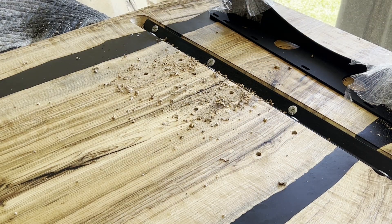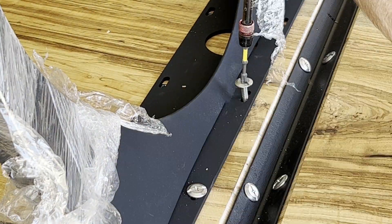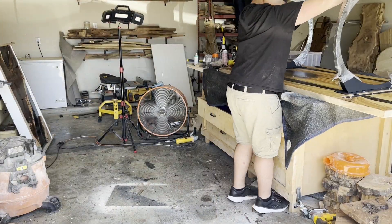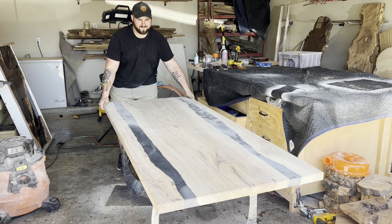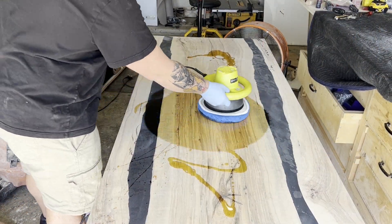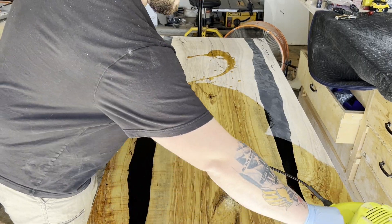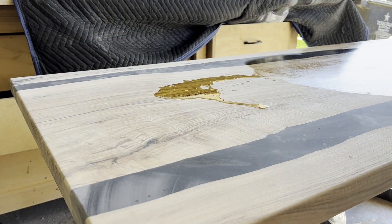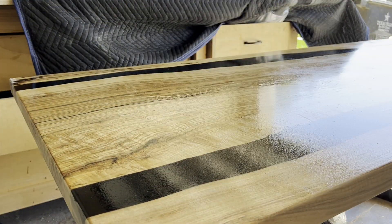I'm going to attach some metal Flowy Line legs, and I love Flowy Line — Alex makes some absolutely awesome pieces of art. But I've been watching a lot of Four Eyes Furniture lately, and he makes some of the most insane table legs and bases I've seen, out of wood. I want to get on that level. It might be a couple of months or even a year before I post a video building anything like that, but it's something I'm very excited about. If you don't know who he is, go check out Four Eyes Furniture on YouTube.